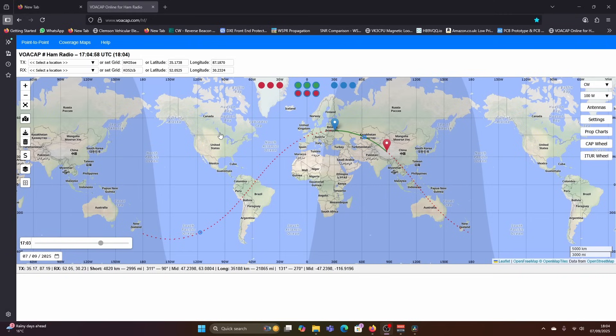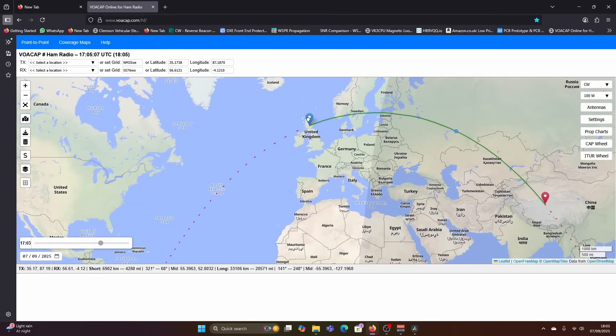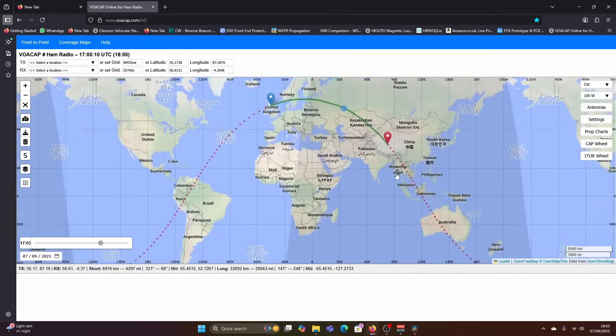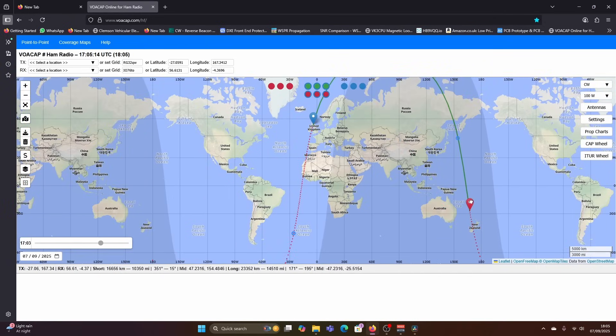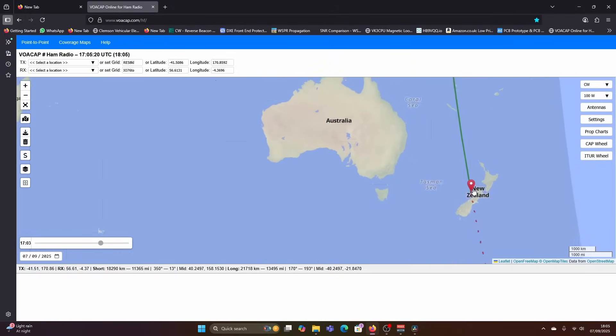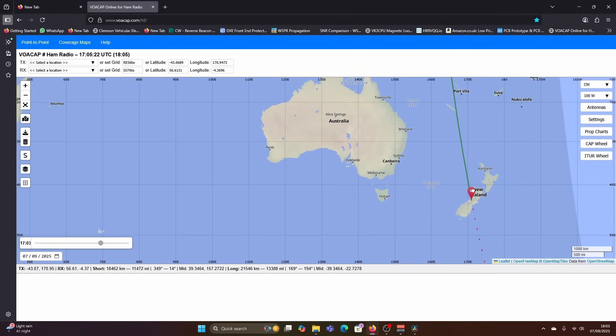I want to show you something about predictions. We're going to look at something called VOACAP — online predictions. What you can simply do is select your TX location and your RX location, or just move the location spots about. So I'm going to put it between Scotland all the way down to New Zealand, down into the South Island, because I've spoken to Brian, ZL3XTJ, quite a few times on CW.